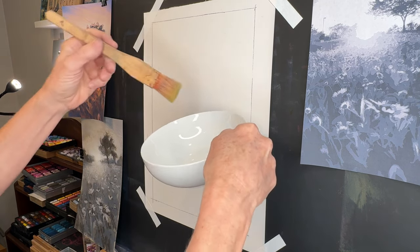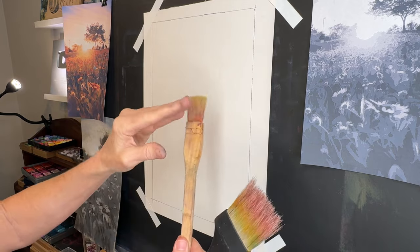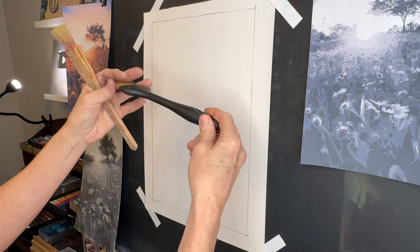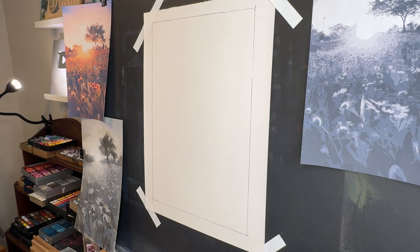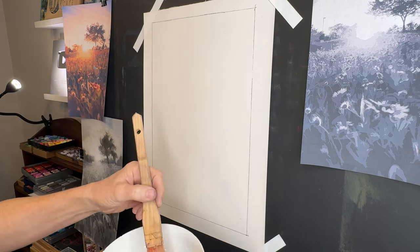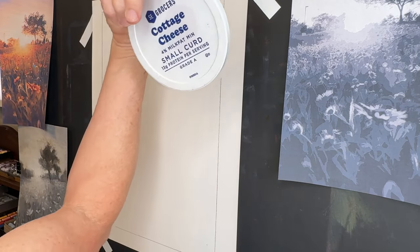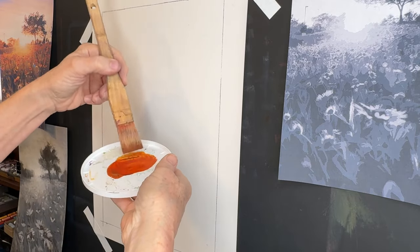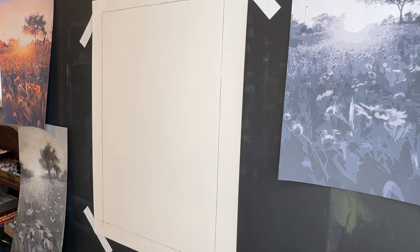The product I'll use to create this warm golden underpainting is Golden Fluid Acrylics in quinacridone nickel azo gold. It's so transparent that it allows the white paper to show through, making it luminous — that's why it creates such a glow. I'll put some in a small dish with water and paper towels nearby. The brushes I'm using are a hake brush and a wider textured brush, which creates texture in the grasses and foreground.